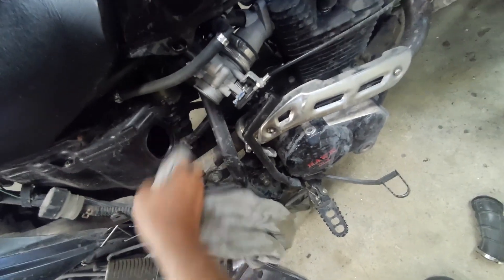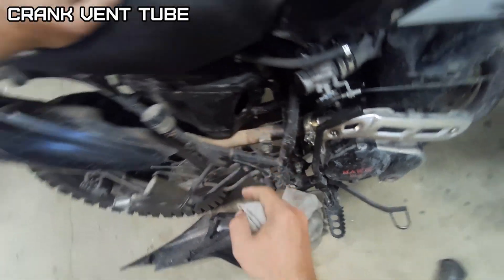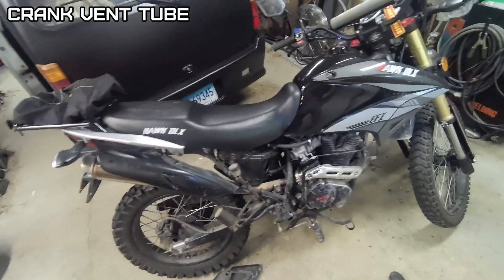Quicker way to get the seat off anyway. Let's clean this up and put some gorilla tape over it, and I'll make a mouse house. It'll still allow the oil to go in there — whatever bypasses when it's hot.